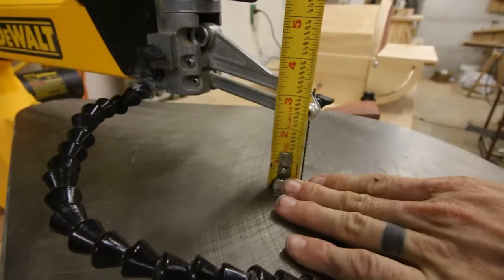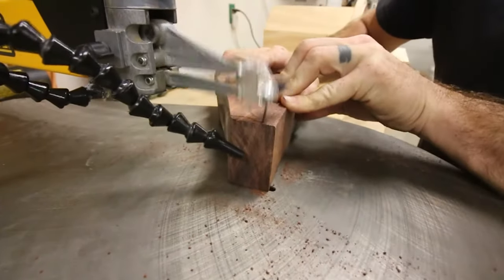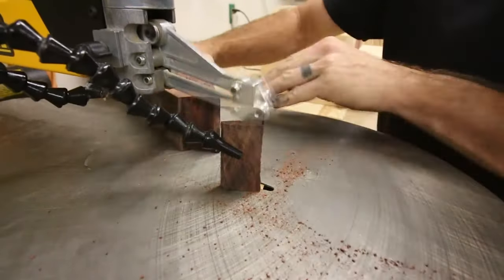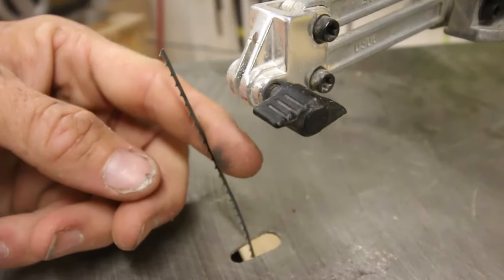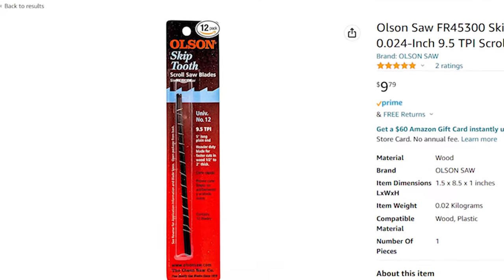The cutter arm at its lowest point measures 2 1/8 inches above the table, making that its total capacity. I don't prefer to cut through anything thicker than a 2x4 on this, because you do have a tendency to break blades when cutting through thicker materials, although it can do it. My favorite blades to use are the Olsen skip tooth blades and the hook tooth blades — by far my favorites because they go really well through thick material. Links to those and the scroll saw will be in the description.